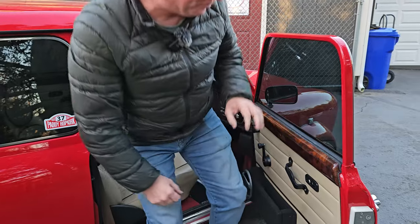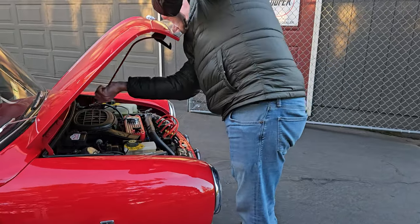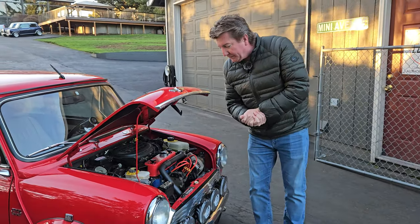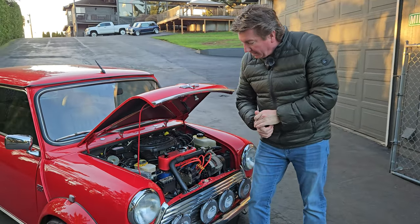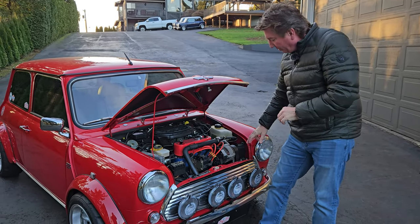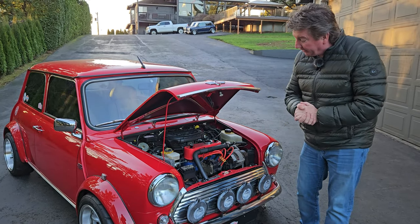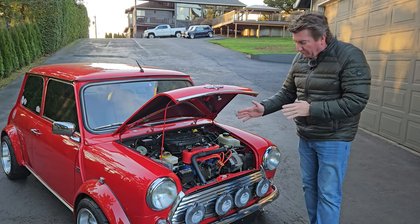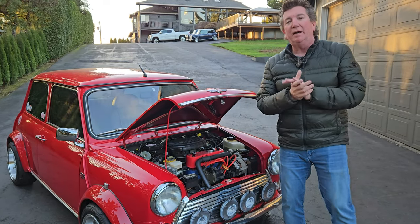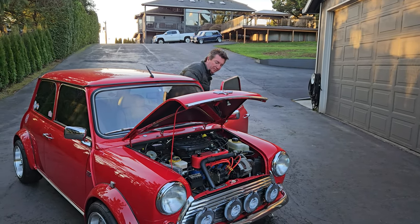Let's pop the bonnet and take a look at the engine compartment. What we have here is a 1300cc A-plus MPI multi-point injection with crank fire ignition, the oil cooler from the John Cooper Works conversion, and the blue cylinder head from the Cooper Car Company. This is all part of the Works conversion kit. This motor is amazing. I want you to hear the exhaust — let me fire it up for you.